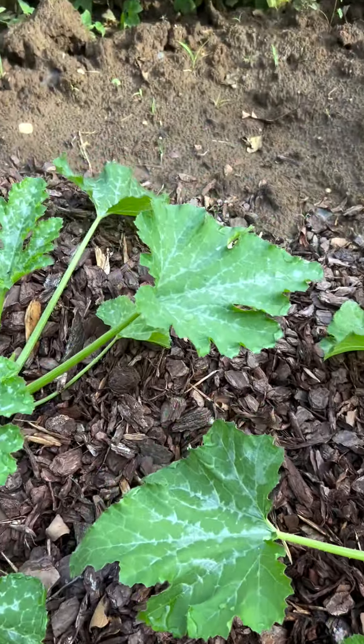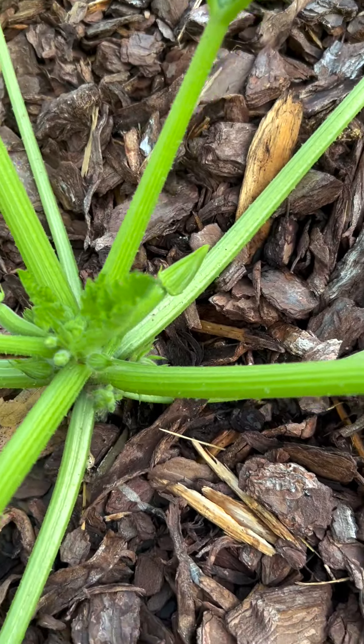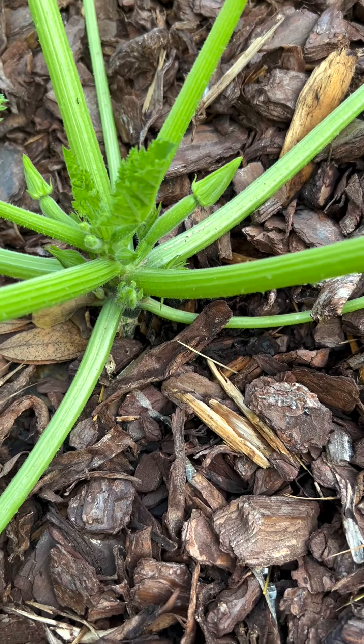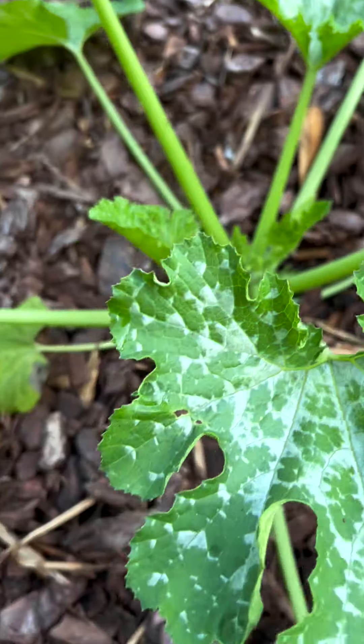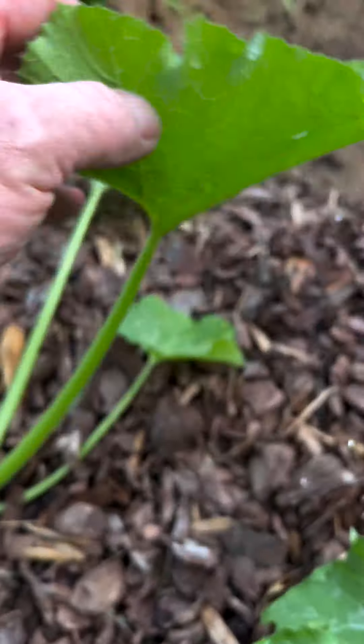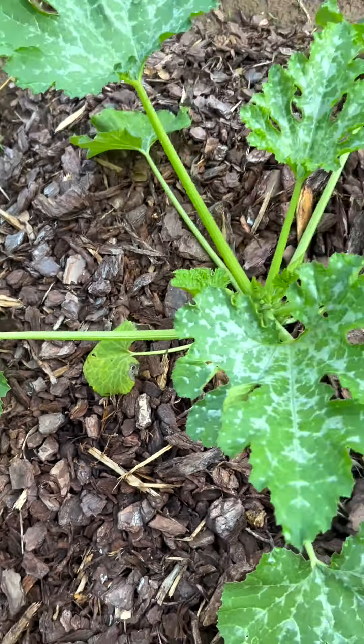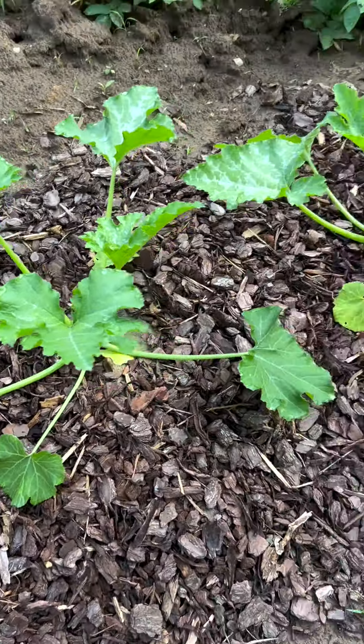Then you can control your squash bugs. You're going to get a couple — these are hybrid zucchini. You can take a mirror, or just flip the leaf over, and look for the eggs. That's the main thing — you look for the eggs underneath. I've been doing this for a long time and it works really good.